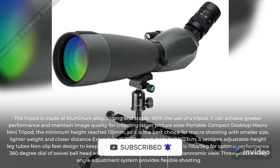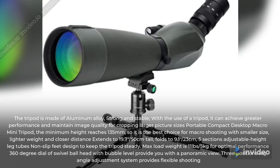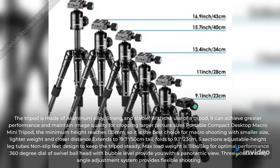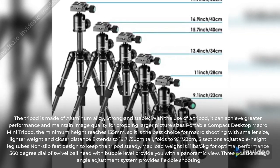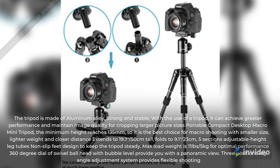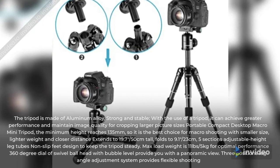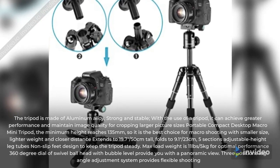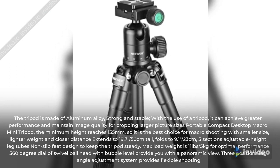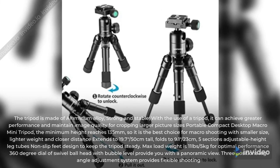The tripod is made of aluminum alloy, strong and stable. With the use of a tripod, it can achieve greater performance and maintain image quality for cropping larger picture sizes. The minimum height reaches 135 millimeters, making it the best choice for macro shooting. With smaller size, lighter weight, and closer distance, it extends to 19.7–50 centimeters tall and folds to 9.1–23 centimeters. Features 5-section adjustable height leg tubes with non-slip feet designed to keep the tripod steady.